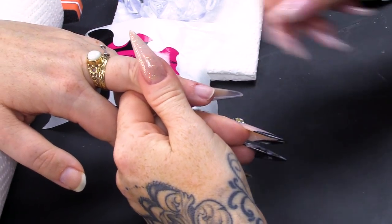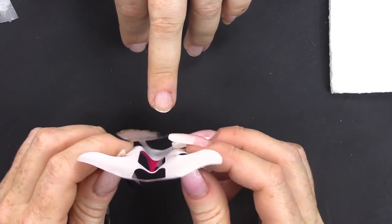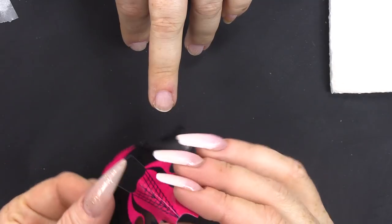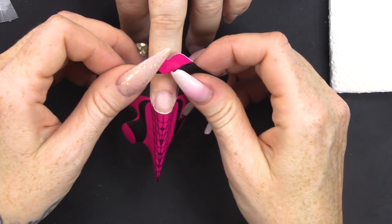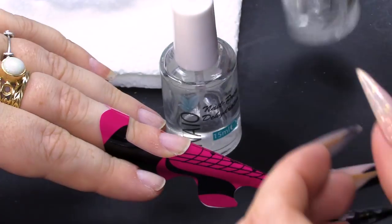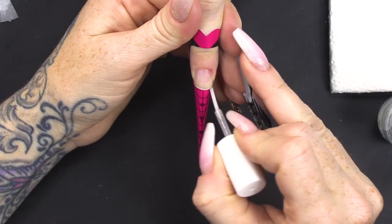I've already prepped this nail, so I've removed the surface shine. We are going to sculpt this nail out. I'm gonna rock it between my thumbs so I get a nice curve. I'm gonna close the end and fit the form. Then we're going to dehydrate and I'm going to prime — two coats of primer.